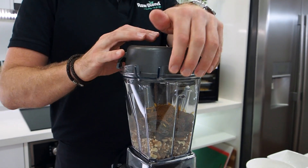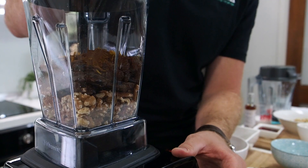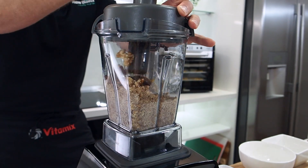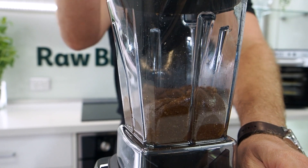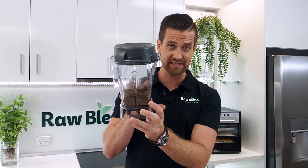I'm going to lock my lid into place. I'm going to start off on speed five to six and just pulse it to get all the food incorporated together, and then I'm going to use my tamper for another 30 to 40 seconds. That's how quick and easy it is — I've got that beautiful Christmas pudding bliss ball consistency in the base of my container.